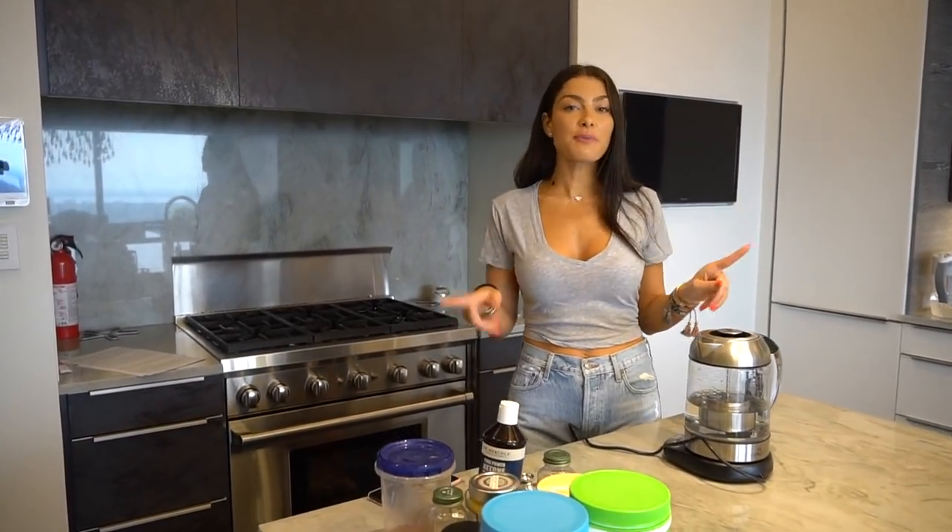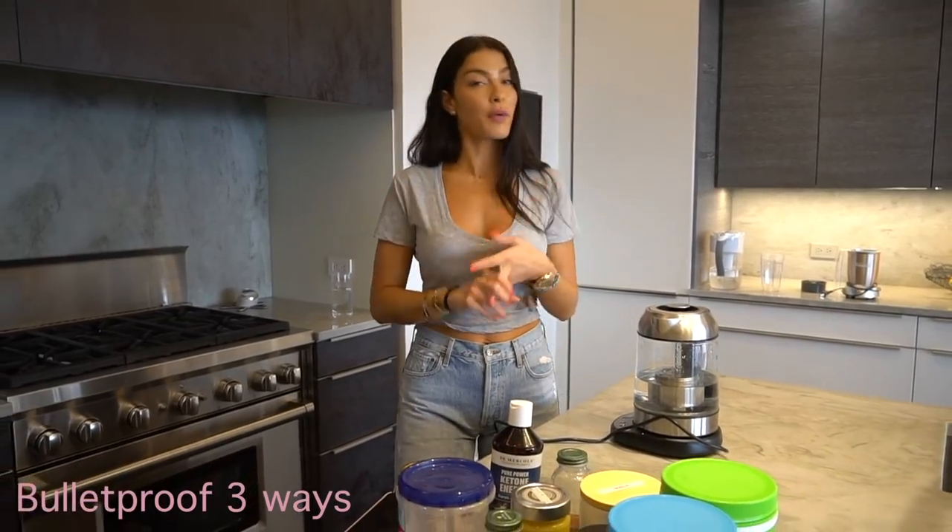As promised, you guys always ask me because I do bulletproof two ways. I have a previous video on what bulletproof coffee is, the science behind it, how everything mixes together — I'll link that below. Today I'm going to show you how I do bulletproof coffee the regular way, the matcha way, and the cacao way — or cocoa, it's like tomato tomato.